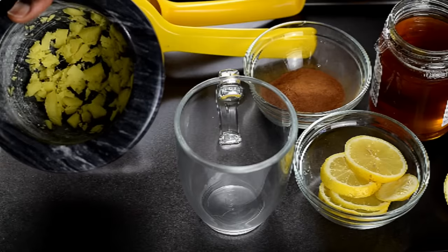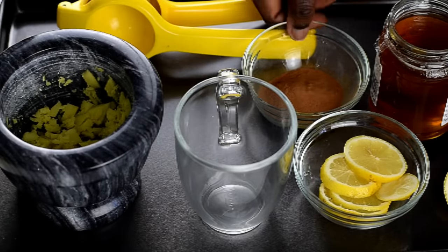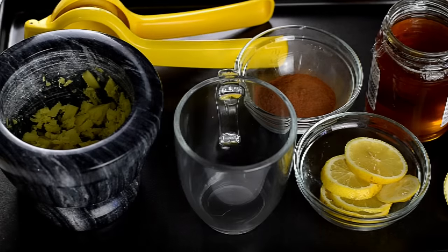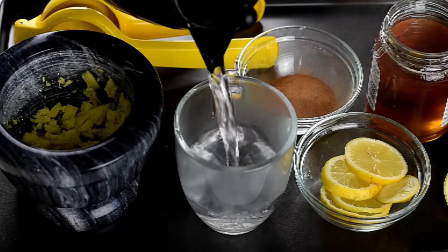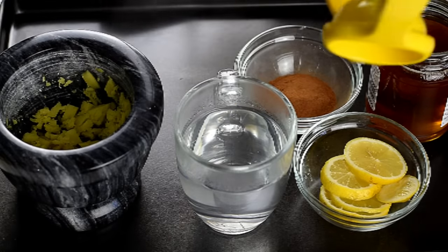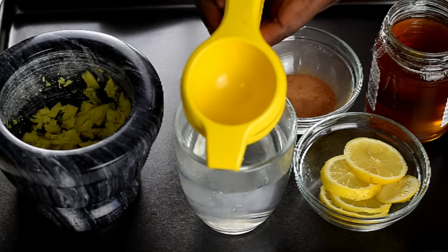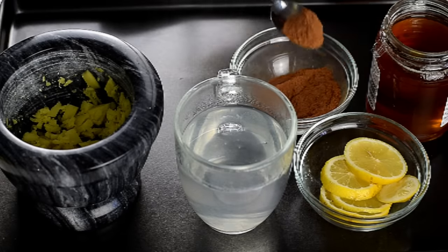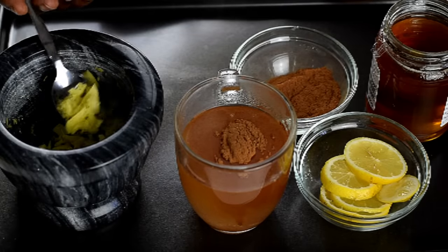For this I'll be using a bit of the crushed ginger, some cinnamon, honey, and lemon. Into a cup I will add some hot water, then squeeze in some lemon juice, and then add some cinnamon powder and also some of the crushed ginger.